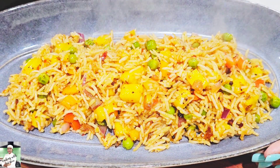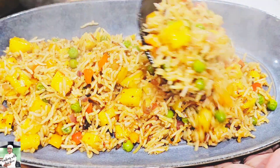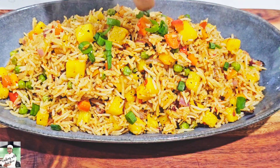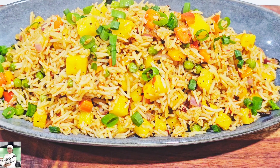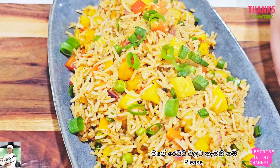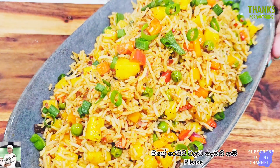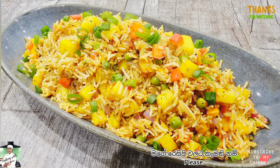Please do not forget to comment on the video. Please do not forget to subscribe to our channel. If you like this video, please like this video and subscribe to our channel.